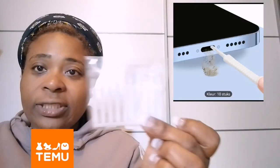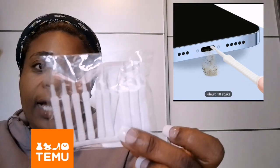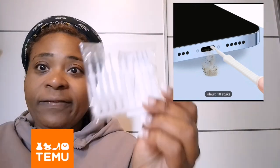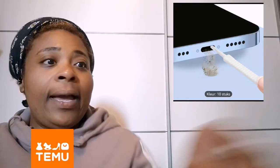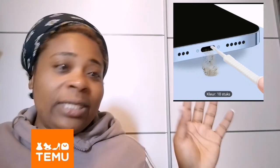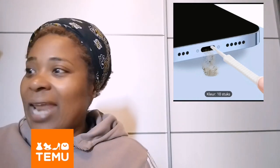That was actually my last Temu order, though I have a few more things in the basket to order. I also bought a phone cleaning kit — I'll be cleaning my phones especially after the trip because there was a lot of dust and paint everywhere, so I definitely need to clean my phone now.